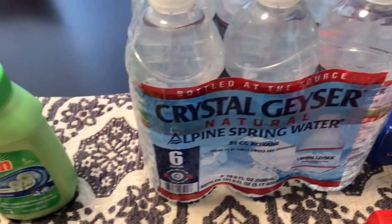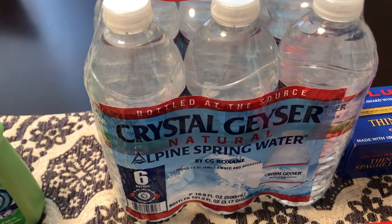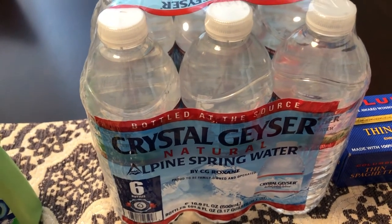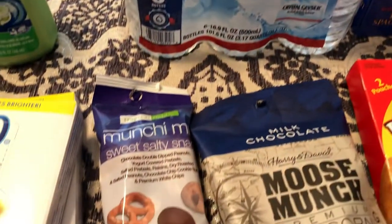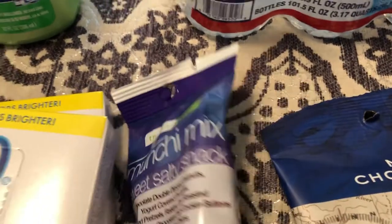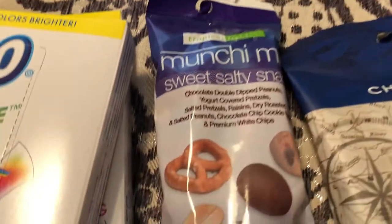I just needed some bottled water. We still have guests and visitors coming over, visiting and meeting Harrison, so I just wanted to have these in the fridge. And then I saw a couple of snack items — this one is Munchie Mix, sweet and salty.